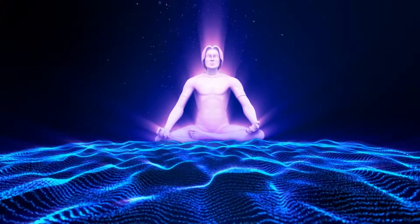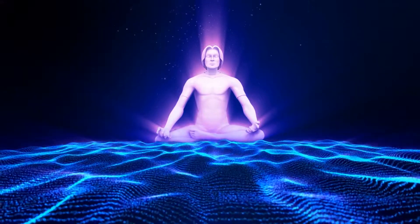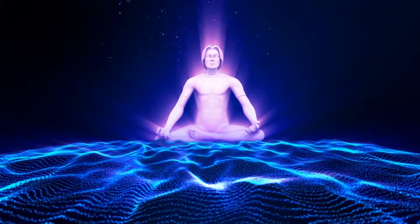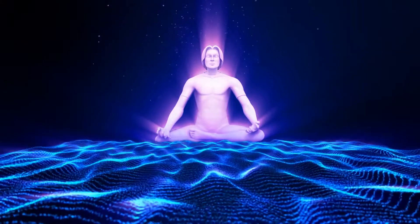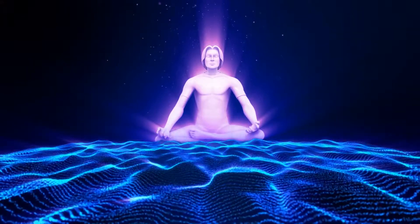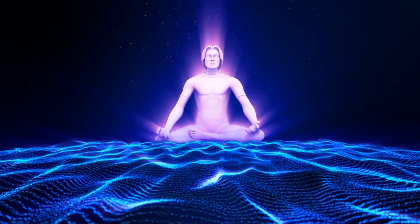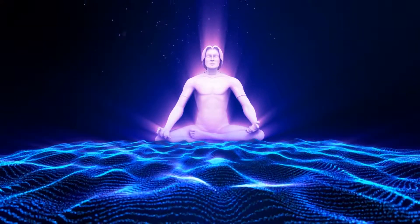Take your attention to the top of your head now. As you relax the top of your head, continuing that relaxation down into your forehead, into your eyes. Softening your face, unclenching your jaw, allowing your tongue to rest away from the roof of your mouth.